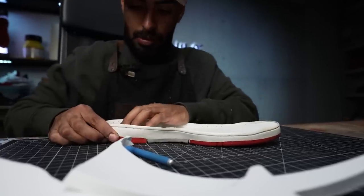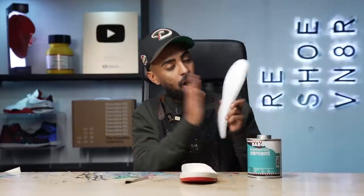Our new foam is nicely cut out. Next we're going to apply some glue onto this piece and the sole. Let it cure for a few minutes, we'll go in, install it, and after that we're going to have to do some modifications.